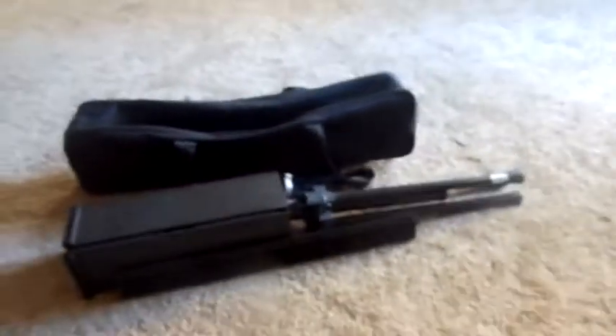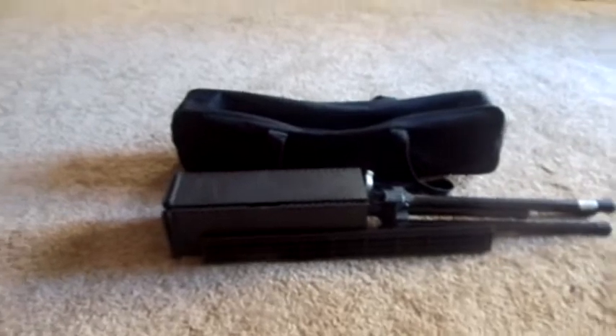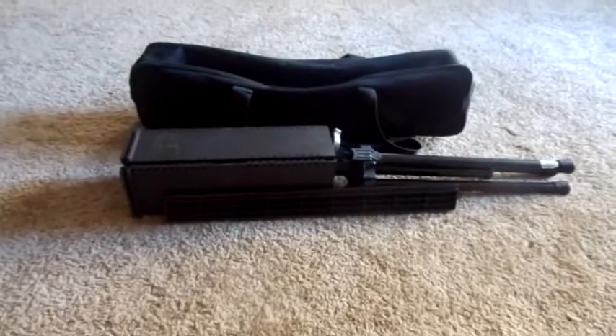You undo the bottom latch, it puts it in. The legs will fold in as well. You put that in, and all of it fits easily inside this bag. So ladies and gentlemen, the Peak Portable Music Stand.